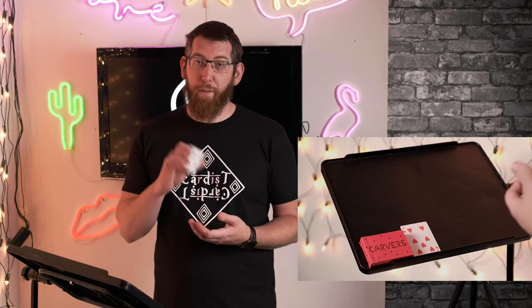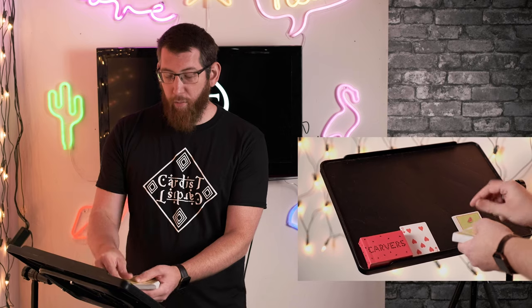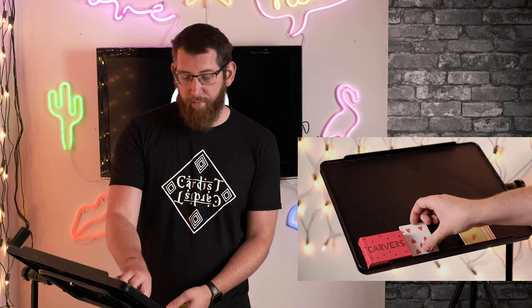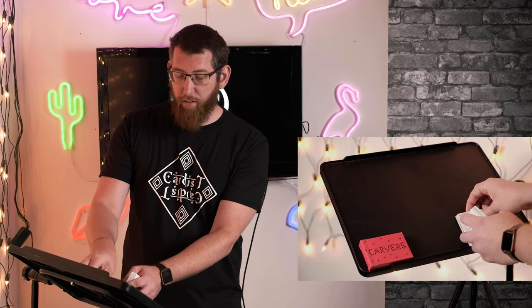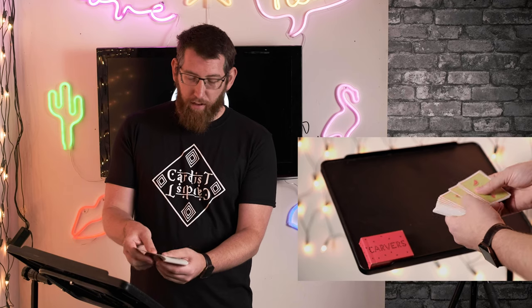What you're going to do is get the spectator to deal down again. And whenever they want to, they can stop. So that one there — you take the prediction card, put that on top, then put the rest of the cards on top. Now what you can do is look through the deck.